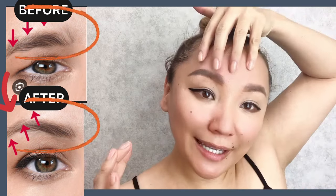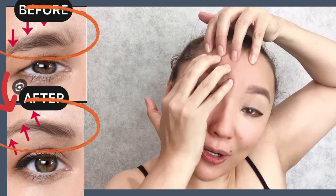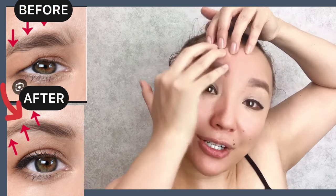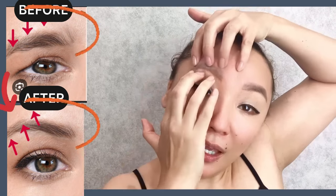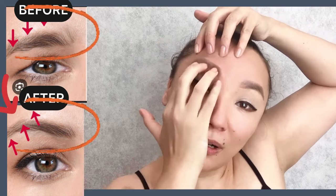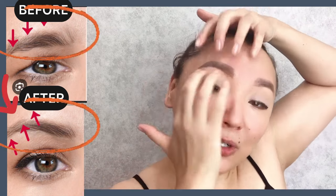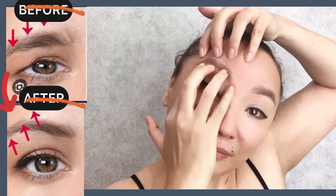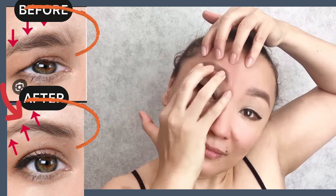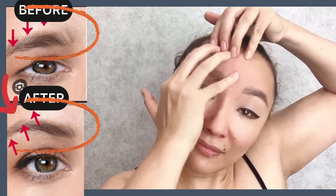Now next exercise: make motions upwards, applying light to medium pressure. Continue motions upwards, then do light circles, and motions upwards again.